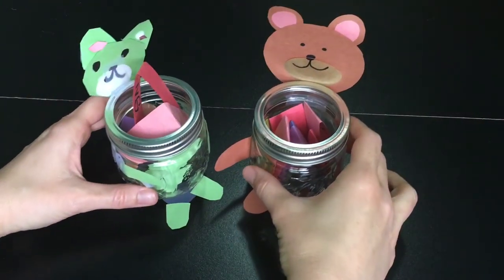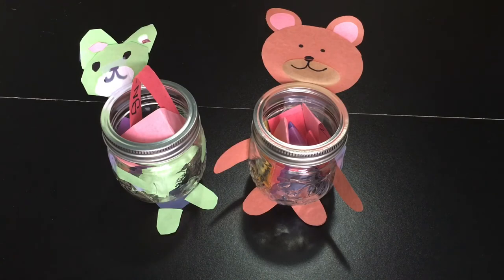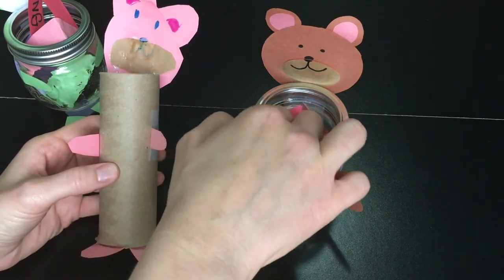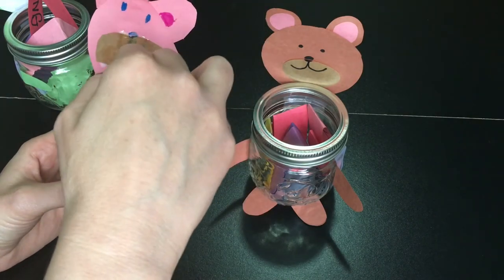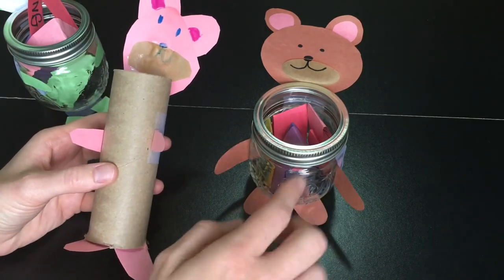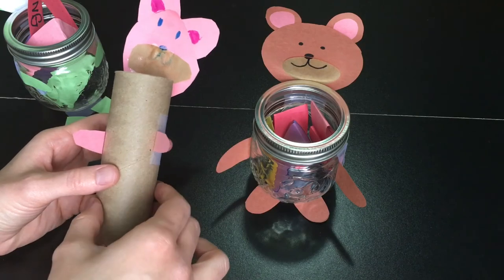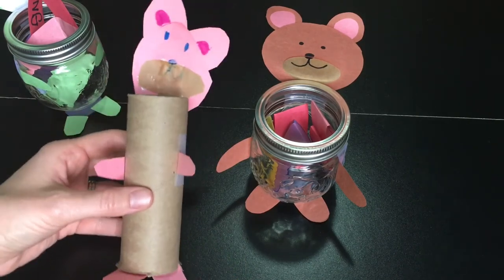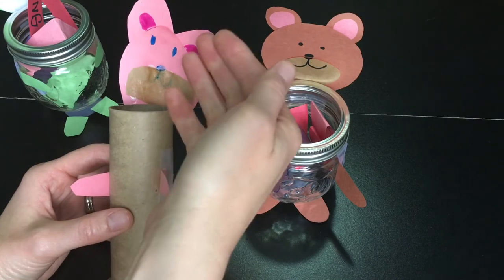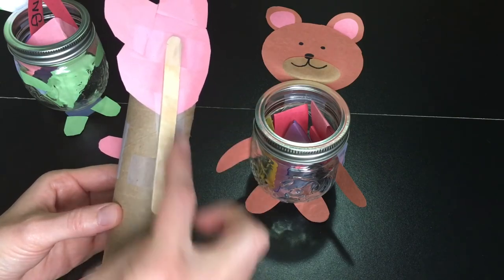If your family does not have the glass jars, there are some other options. You can use a toilet paper roll and make a toilet paper roll bear, and when you come up with items for the share bear, you can put it right in the top. An advantage to the glass jar is that you can see the amount of items and ideas and talents we can share. One other point: if your paper isn't thick enough and it wants to flop down, what we did is we just reinforced it by taping a popsicle stick to the back.